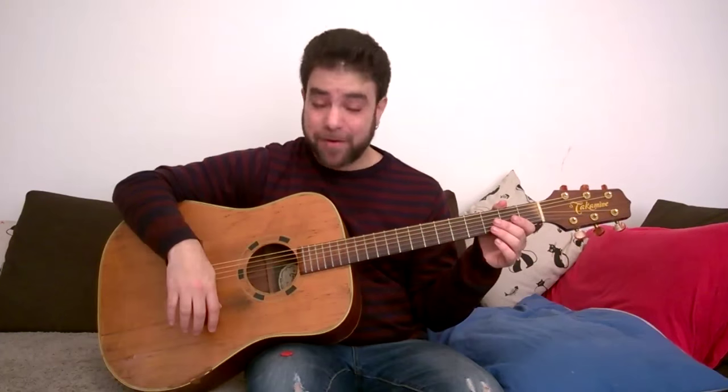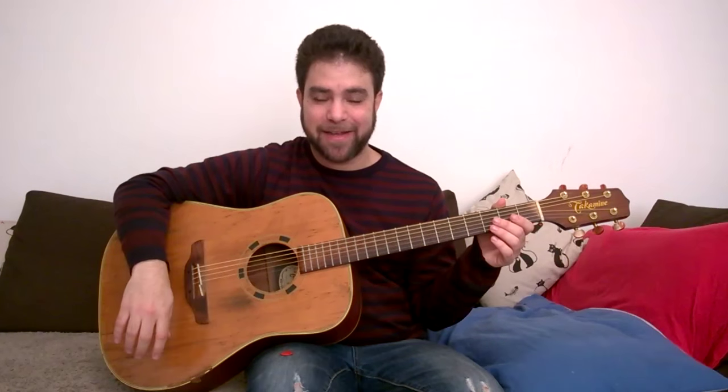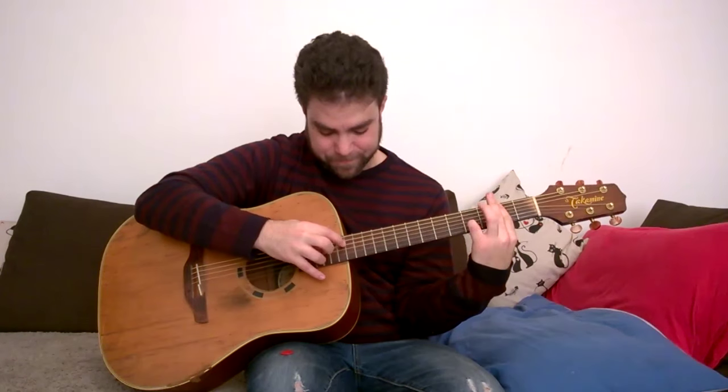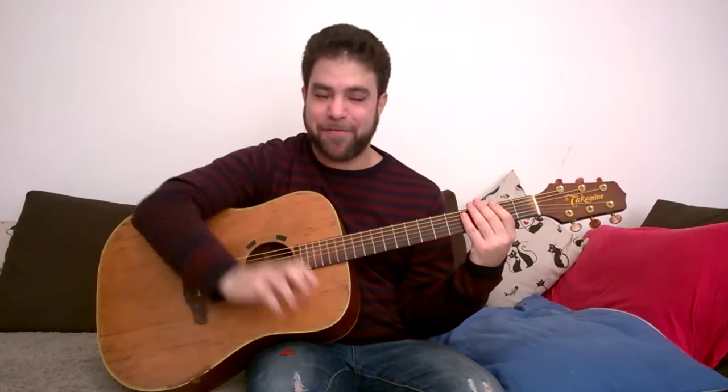I'll see you in the next lesson. If you haven't subscribed yet to Lick and Riff, what are you waiting for? Click subscribe and become a member of the Lick and Riff community. Thank you very much for watching. I'll see you in the next lesson where I teach you how to play harp harmonics. Bye for now, have fun.